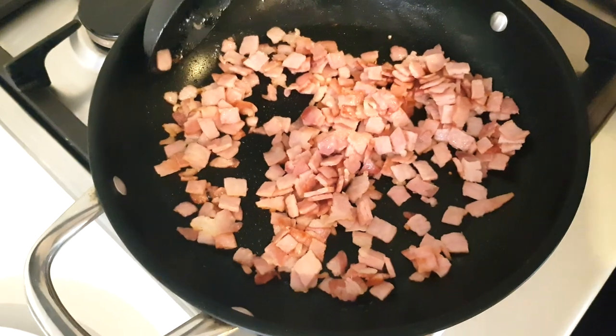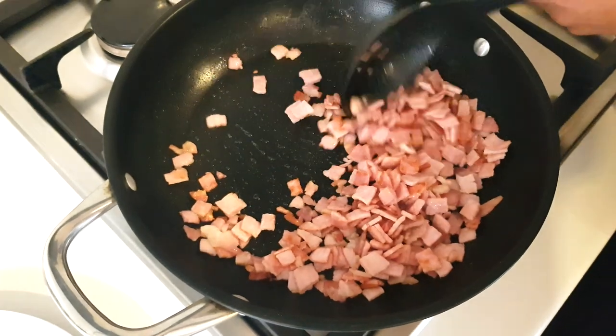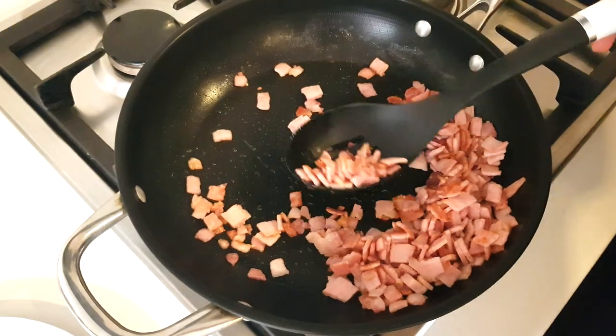Half a pound of bacon, which is 0.454 of a kilo, is just browning up. I haven't added any oil because bacon's quite fatty, so we're going to try and release the oils from it — because we're going to be cooking our other ingredients in that bacon fat. I've got my bacon to about a medium hue, that's how I like it, but fry yours to how you like it. I'm just going to remove this from the pan now.